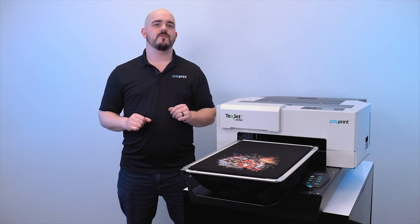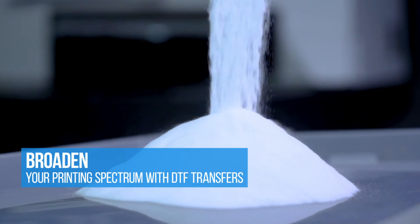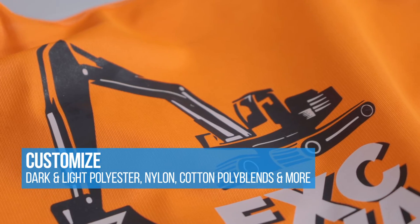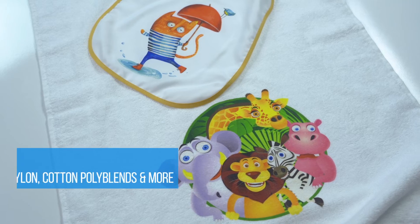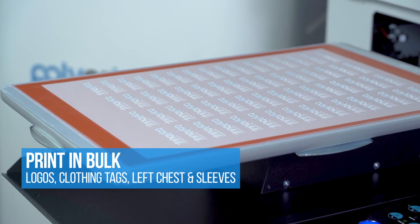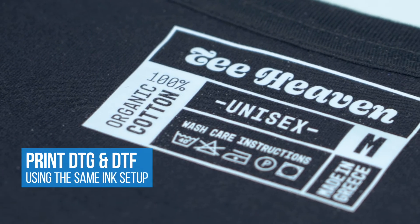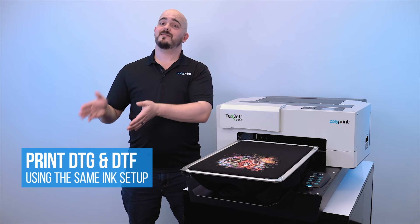You can now print direct-to-film with your Echo 2 DTG. DTF printing is a great update that allows you to easily expand into printing on things like 100% dark polyester, nylon, and hats as an example. You can also easily print in bulk things like left chest, tags, and sleeve prints that you can later heat press onto garments. The great thing about it is you're using the same ink and you're not having to do any major changes to your Echo 2 when going from printing DTG to DTF.